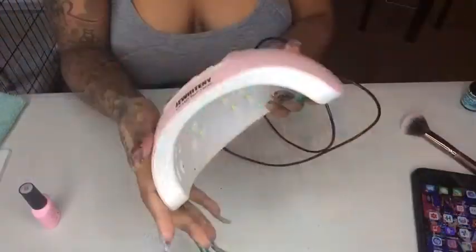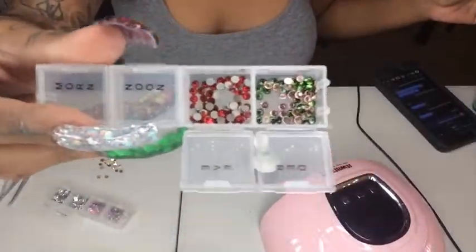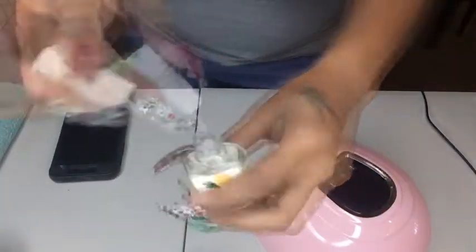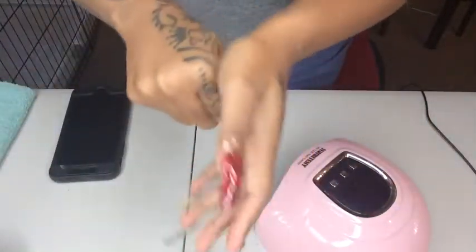This is how they look before. And this is my UV light and my top coat. My nail stones I got from Michael's. This is my cuticle oil — I'm going to go ahead and put that on top, and it just makes my fingers look good.